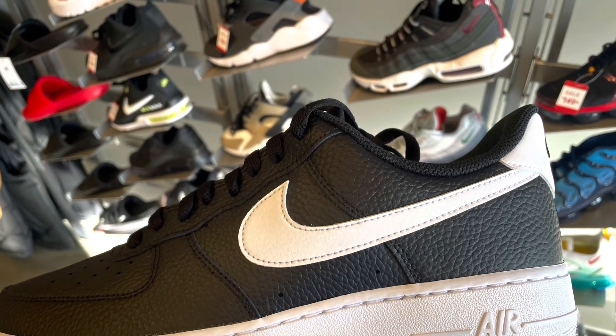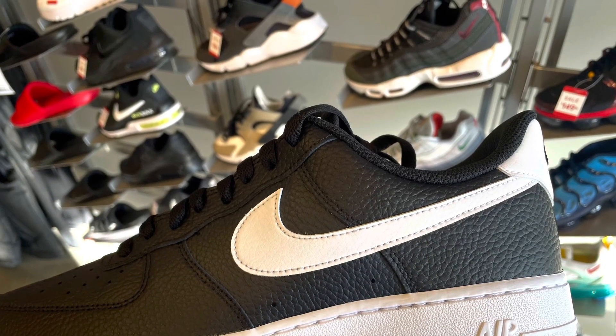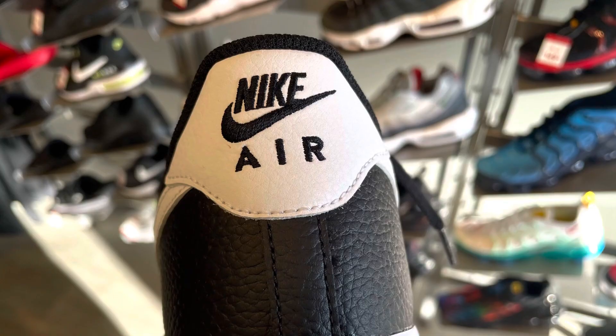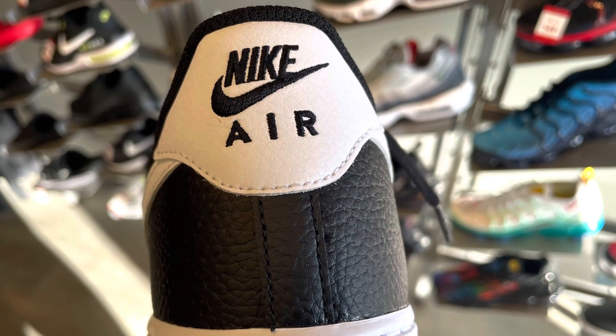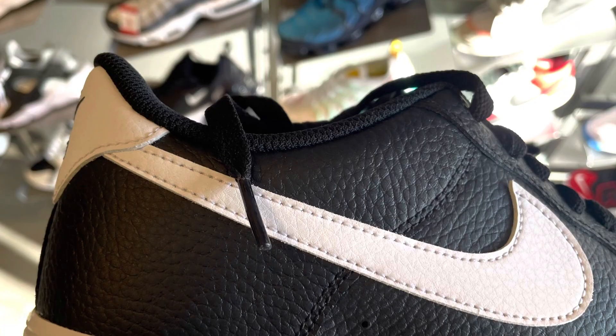What's going on guys, this is TaibaHasaKicks.com and today what we have is two pairs of Air Force Ones. I'm going to call this pack the Panda Collection because one is black and white and the other is white and black.